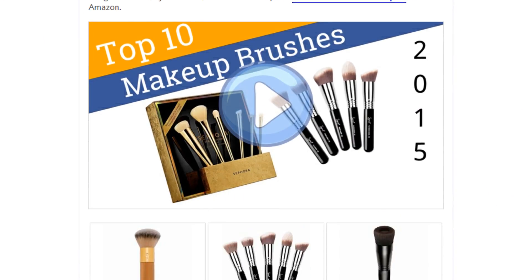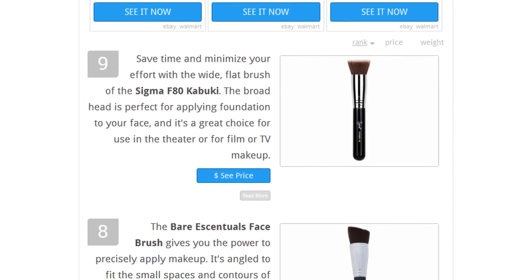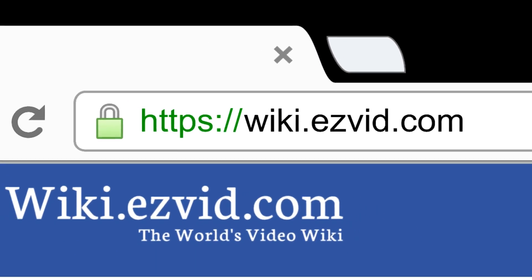To see all this stuff, go to wiki.easyvid.com and search for makeup brushes, or click beneath this video.